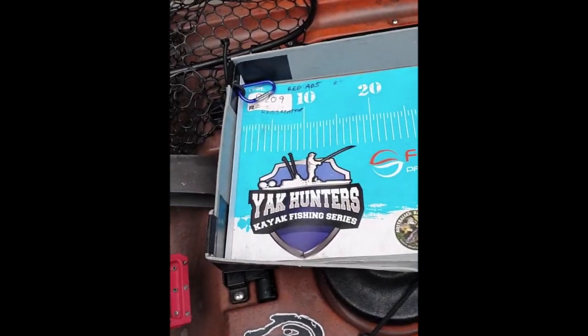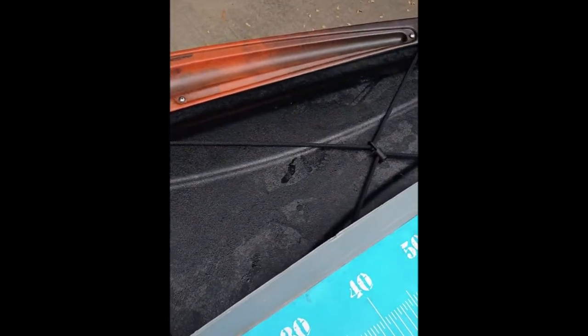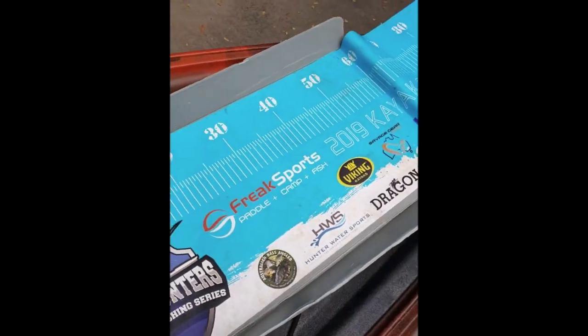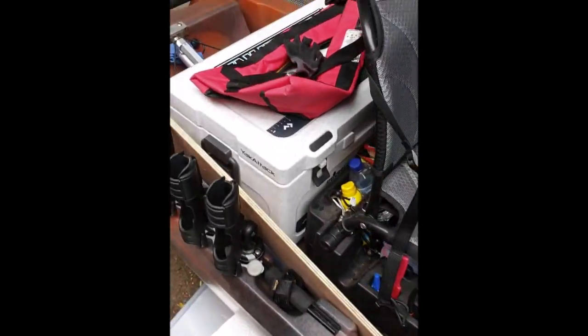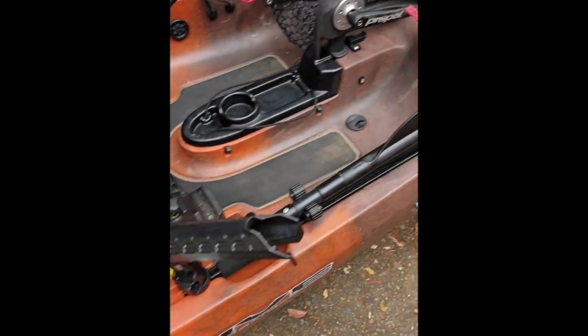I'll take out my brag mat — it just folds in half like that — and I tuck it underneath some bungee cord at the front. If I didn't have room on the front I'd probably just put a bungee cord over the top of the esky or stick it in the back over there.